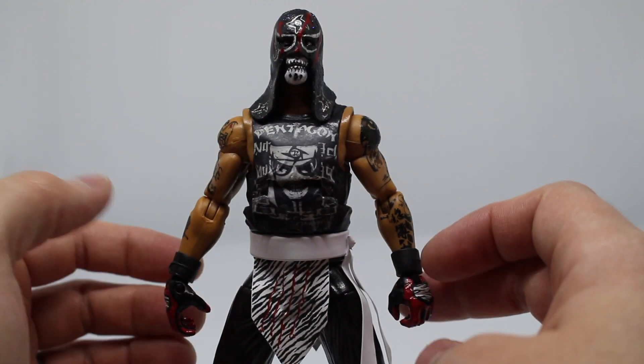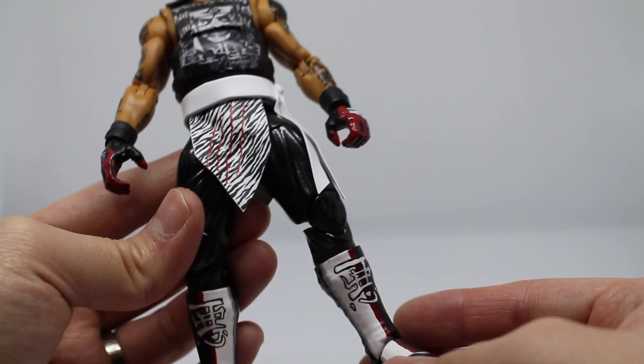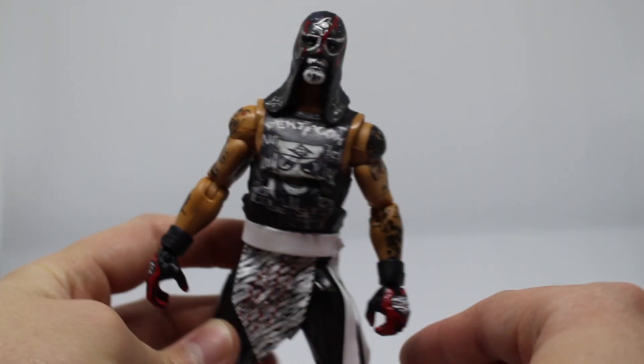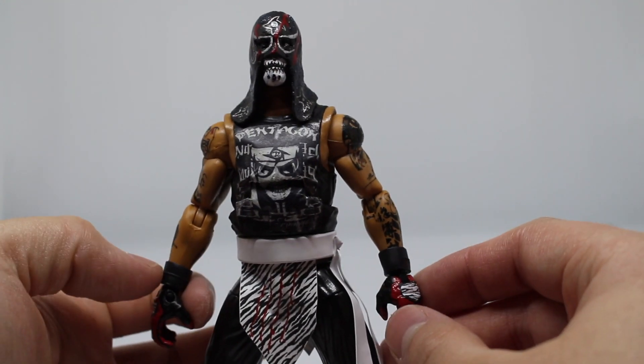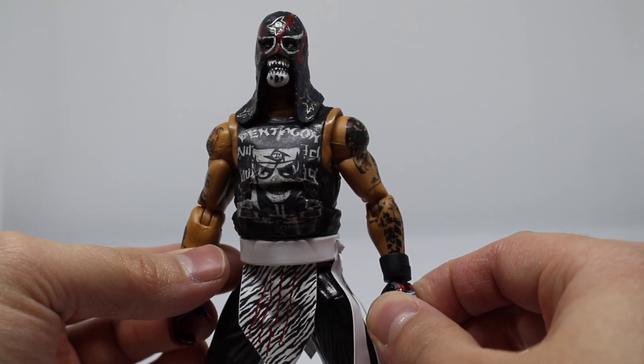We've got that custom paint mix on the Road Dog legs with the boots painted as well. That's pretty much all there is — we'll show it in the package next and that'll be it.